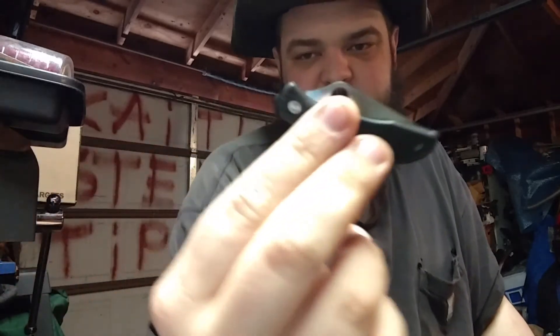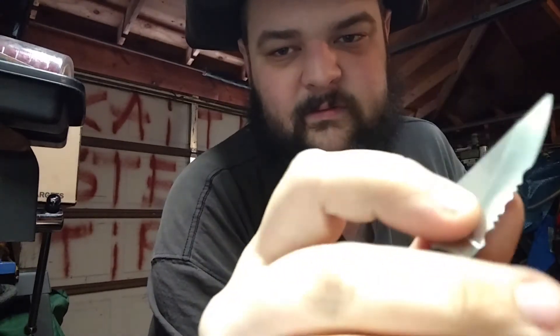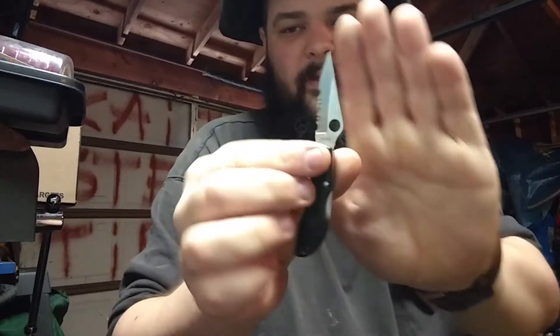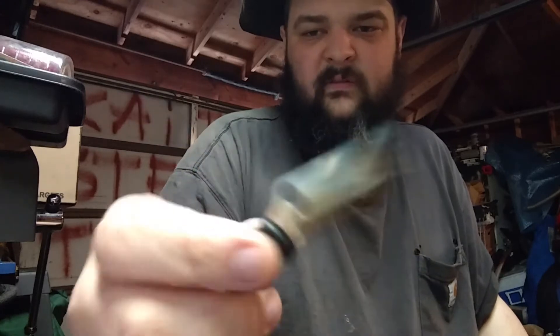Then we have a Spyderco — a little Ladybug. It also comes in serrated and plain edge. I have the half serrated. A knife you can really get up on — grab the little spider hole and you can put your whole hand on it that way. Or go back a little bit and you can get two fingers; smaller hands might get three. Really nice little knife, little tiny guy — not their smallest, the Bug is smaller, the Honeybee might be smaller too. This is a Ladybug. A little back lock on that one.